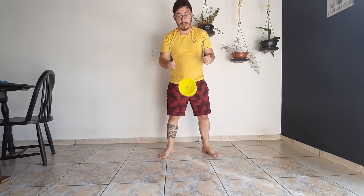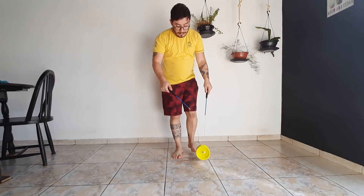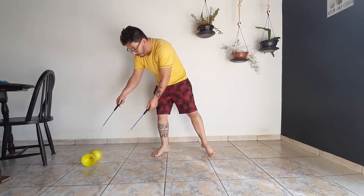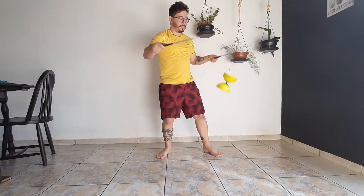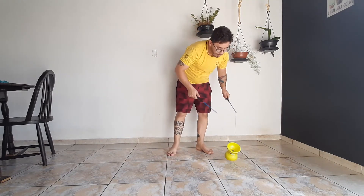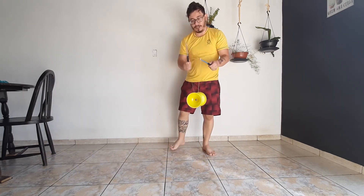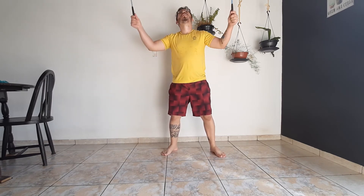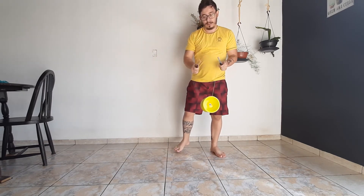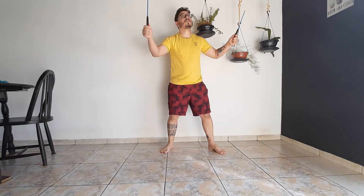Eu posso fazer dois arremessos seguidos. Como que faz esse seguido? Arremesso, faço o arremesso. Ele encaixou, eu jogo de novo. Vamos mais uma vez: mão que eu escrevo, volto, tirei do chão. Vou fazer o arremesso. Estico, recebo. E continuo a movimentação. Estico, recebo.